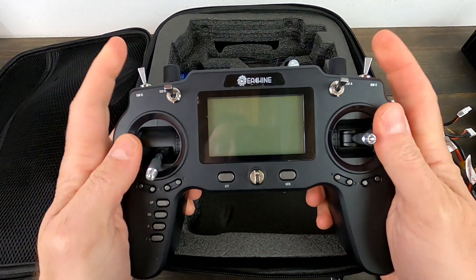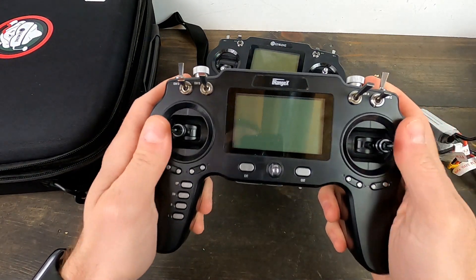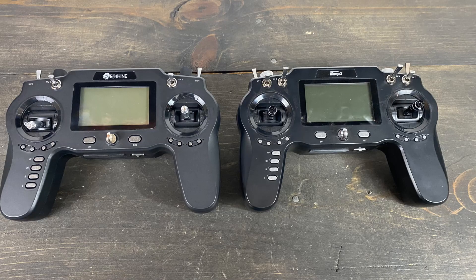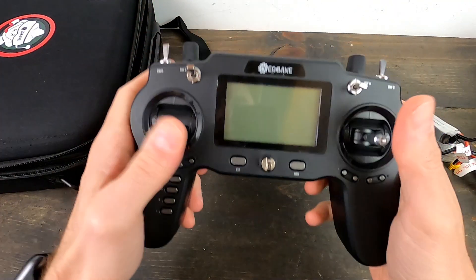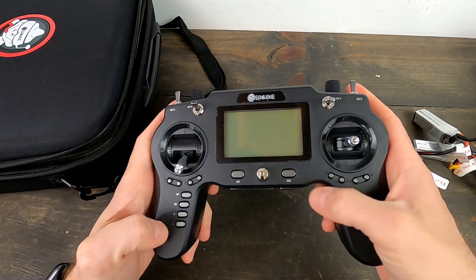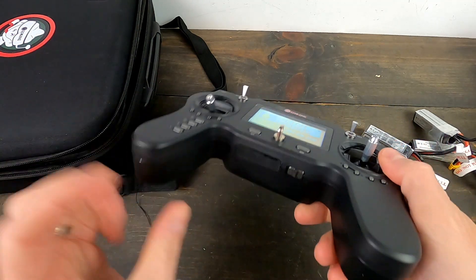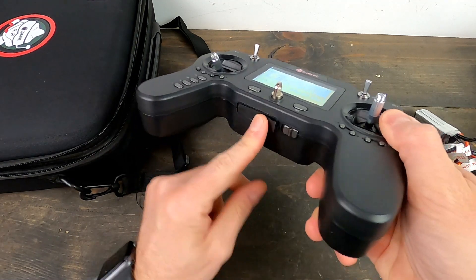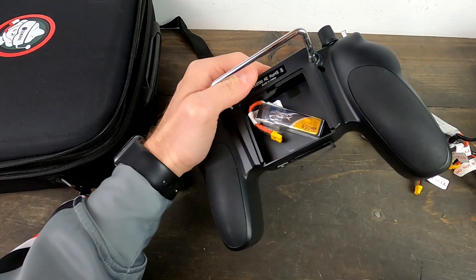Let's take a look at the controller. This controller is actually a clone of the i-Range X, which I did really like — it just was kind of buggy. In terms of feel and fit and function it feels good. Pincher, thumb, or whatever — it'll work. I like the gamepad style. It does run some version of OpenTX. You can bind other quads to it. There's a micro USB cable down there.